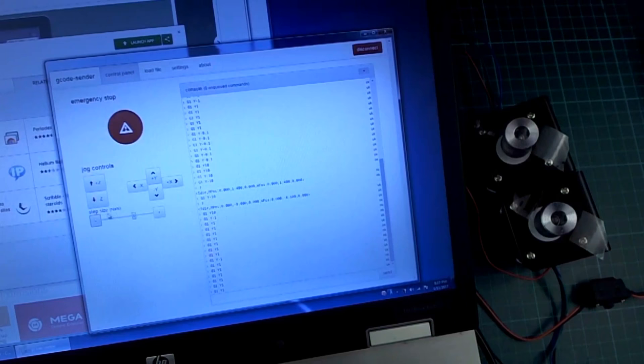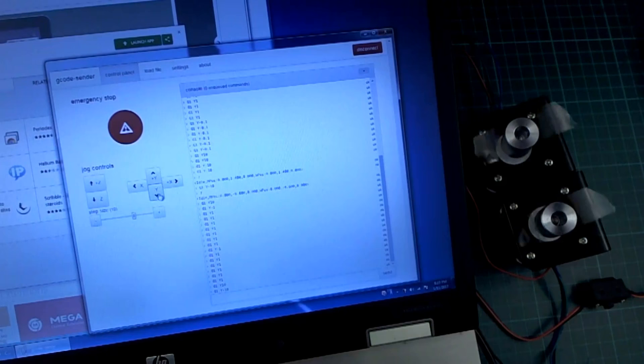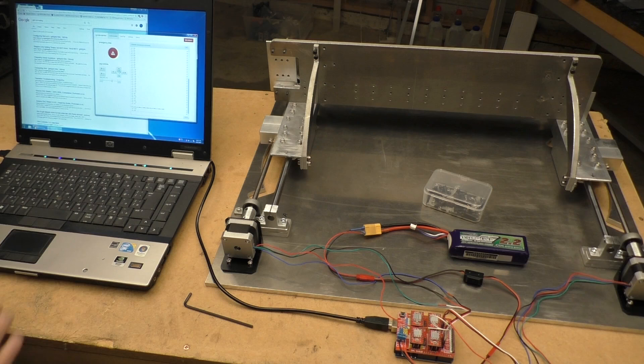It seems to work quite well. There's a bug when you click on the jog distance field where it goes to 'not a number', but you can fix it by grabbing the slider and moving it, so you can just change the distance of each jog click like that.